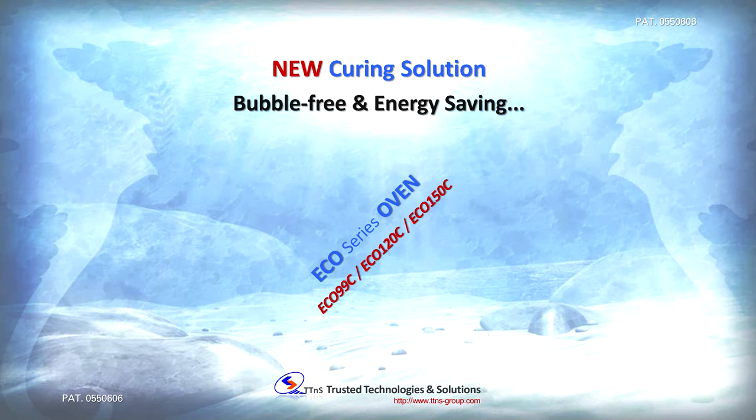I would like to introduce to you a new material curing solution: bubble-free and energy-saving Eco-Series ovens from KT&S.